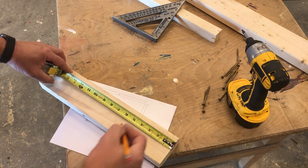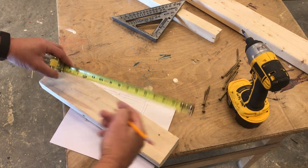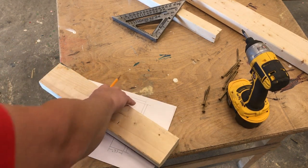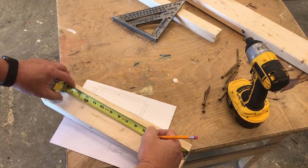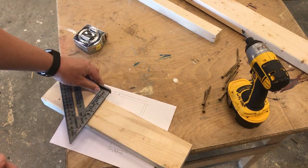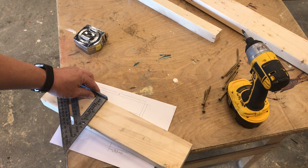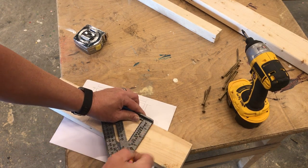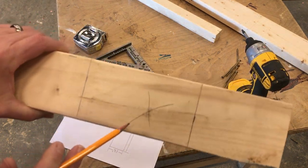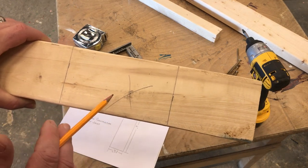I'm going to mark my wood. I'm going to mark one piece from one end, and I'm going to mark the other piece from the other end. I use my speed square to make a square line.